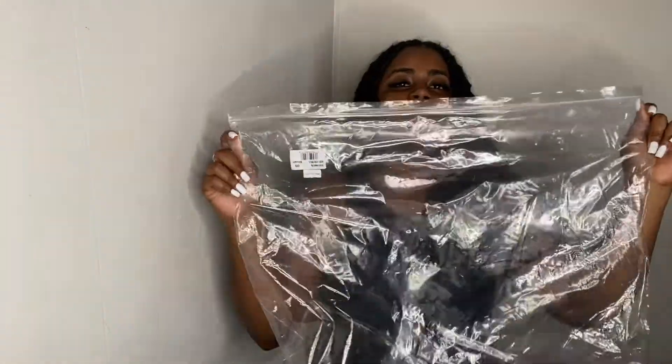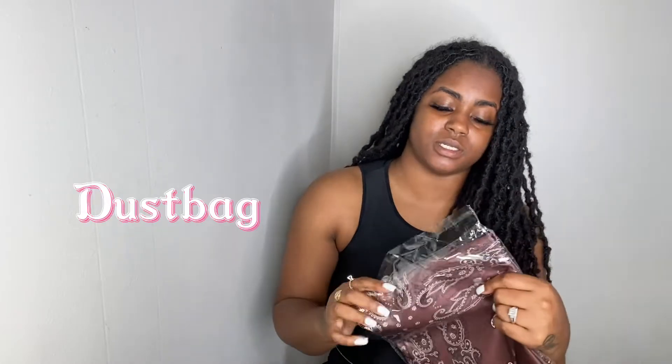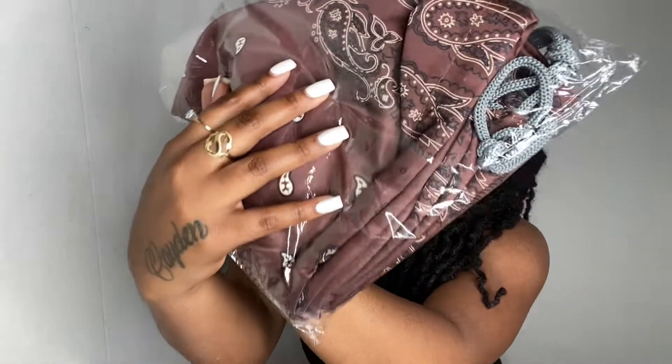I'm going to show y'all the bag. It pretty much came in a white poly mailer and then inside a plastic bag — y'all see how big that plastic bag is. It has the label on it; the color is brown and it says one size. And then I have a packing slip, and there was also this inside — I think it's like a bag to keep your bag in so it doesn't get dusty. Y'all see the strings and stuff.